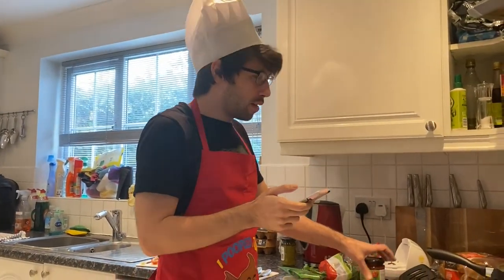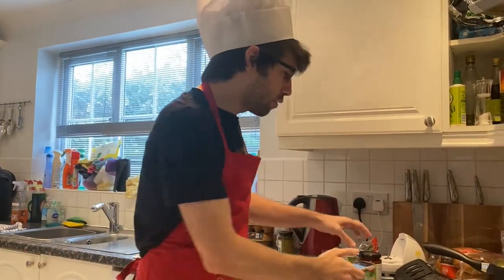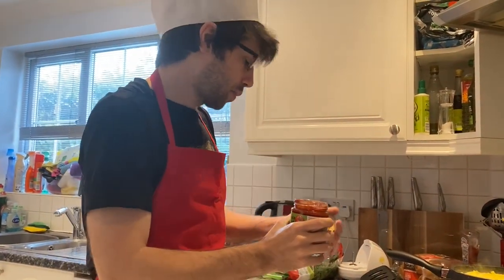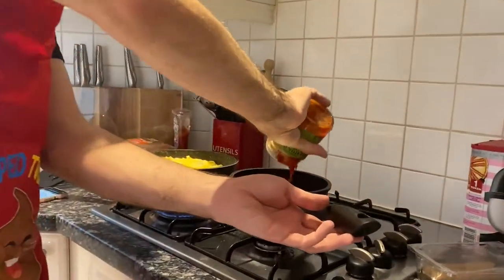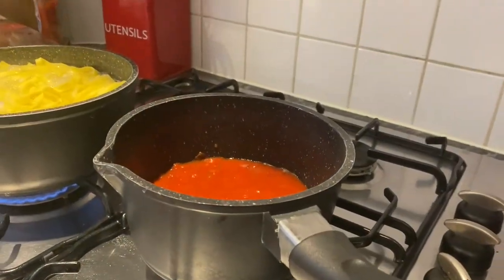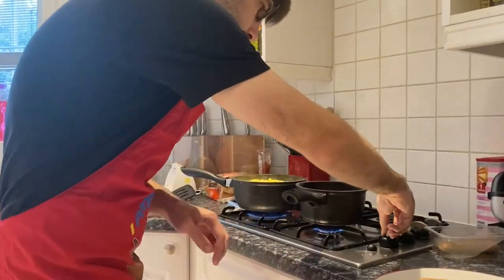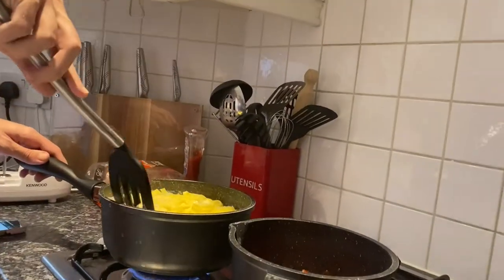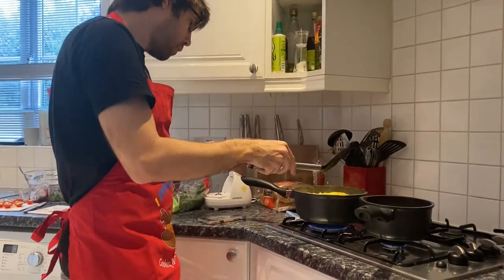I didn't read the whole recipe like I should have done — meanwhile, heat through the tomato sauce. Hence why you can see time is of the essence here. I'm going to pop this into the pan. I'm going to heat that up — put it on low, otherwise it'll burn. That's not low! This pasta's alright though.